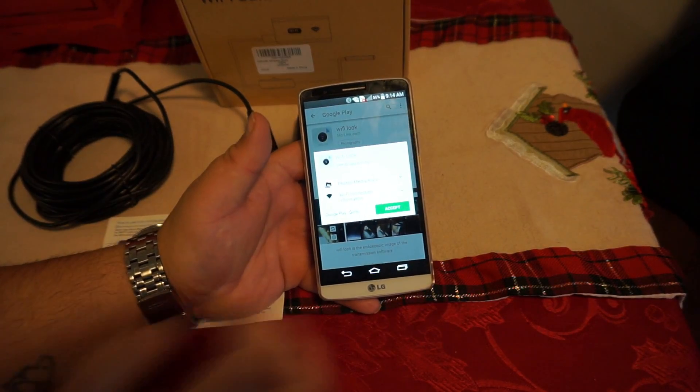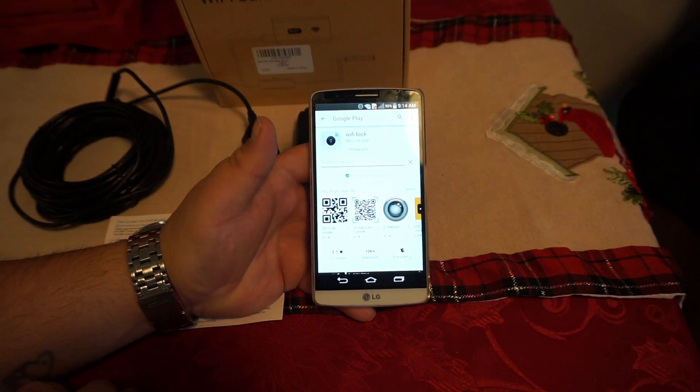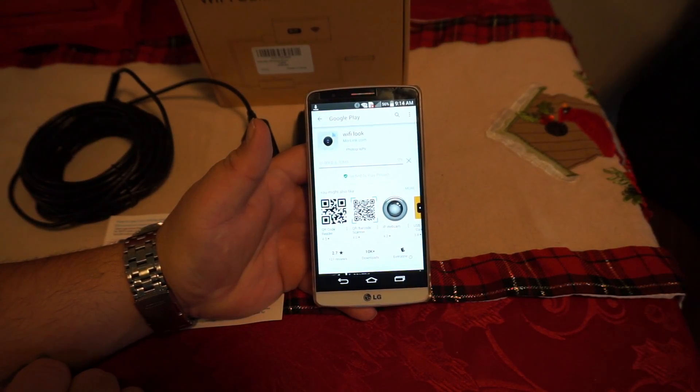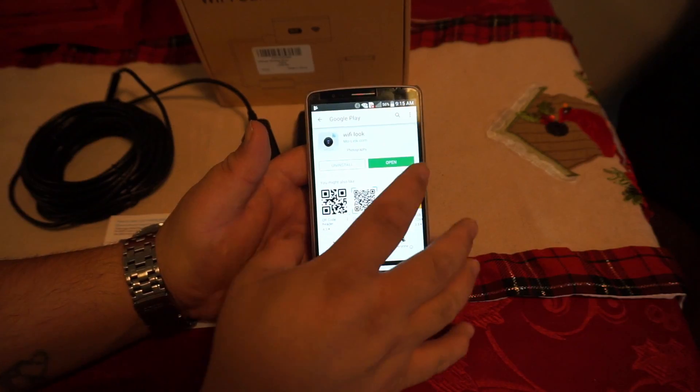Click Install. We're going to accept, and then we're just going to let it install, which it should do pretty quickly. And we're installed.